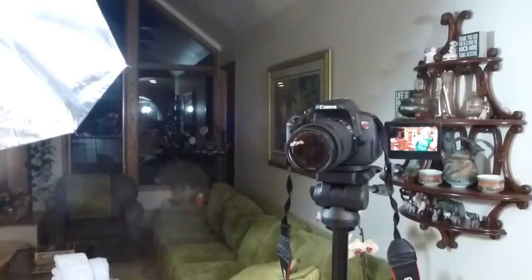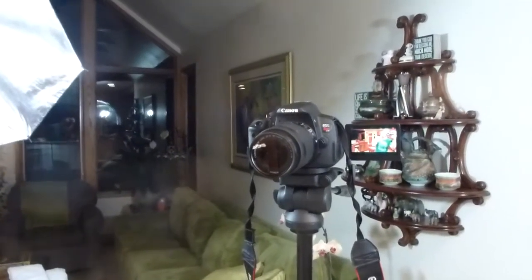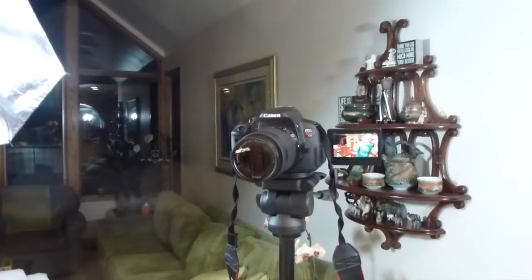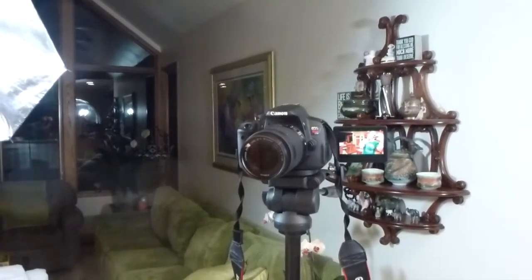Basically, my main camera is a Canon Rebel T5i. The 'i' refers to the interactive screen on the side of it — really nice to use to see that I'm on camera, on shot.